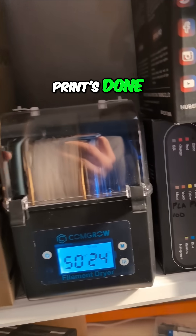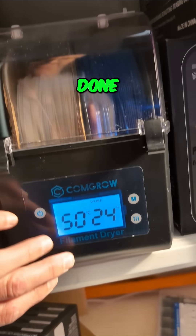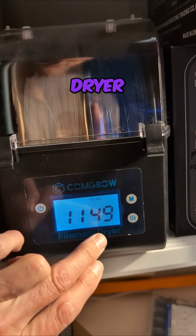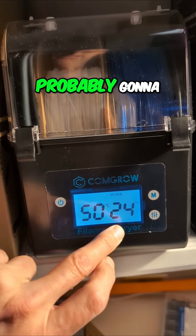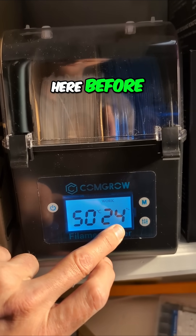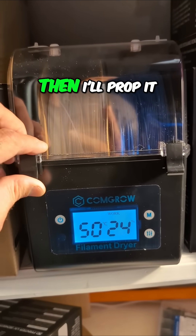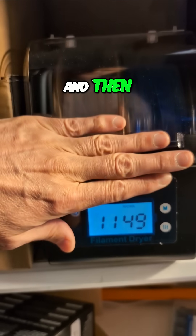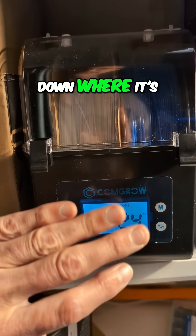When this print's done, you can see it's reading 24-25% and it's only been running 11 minutes on the filament dryer. That number is probably going to get higher. Once it gets a little higher, I'll prop it open and let some of that moisture vent out.